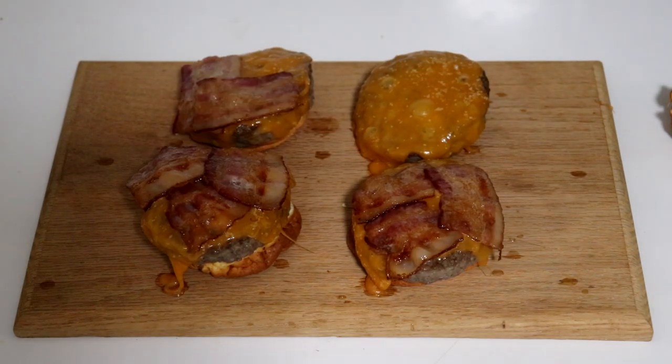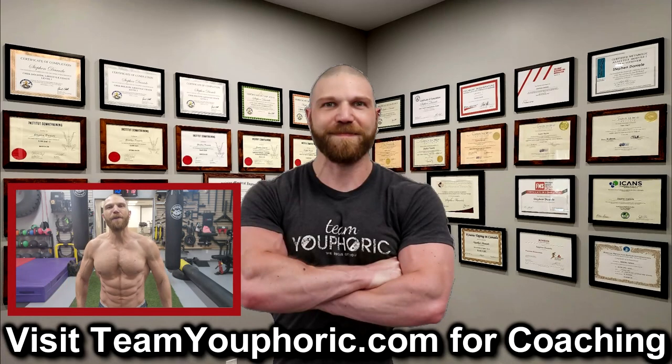Give these bad boys a try and I promise there won't be any leftovers because they are absolutely delicious. Thanks for hanging around until the end of the video.